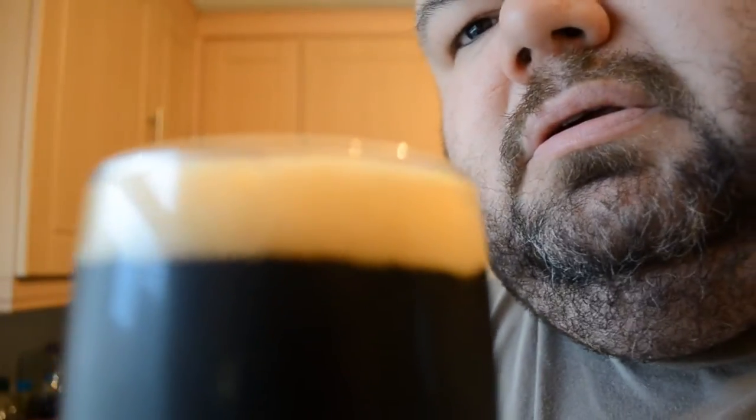That's about as dark as they get. You can see the bubbles on this — I'm going to zoom out a little bit and get the focus right. It's been chilled. Let me zoom in a bit — there we go. So this is the Wilco's Dark Velvet Stout.